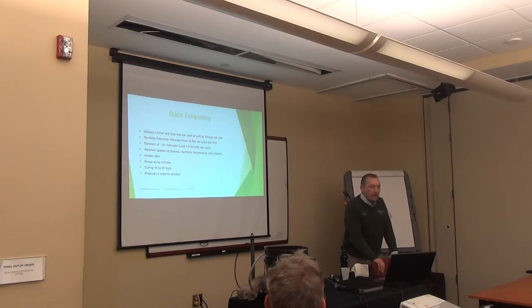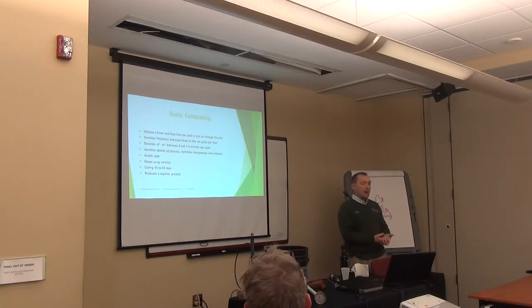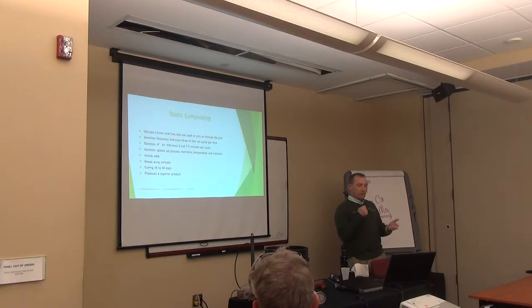The aeration frequency — I had a static pile and it wasn't building temperature, and I could not figure out what was wrong. Peter Moon was running a static compost seminar outside of Olympia, Washington, and we flew out there. He was talking about aeration frequency, and I was only doing one cycle an hour. As soon as I raised it to three an hour, I got back and my pile went to 131 degrees within 24 hours. I've been running three one-minute cycles ever since, and it's been working out great.